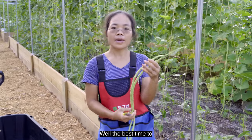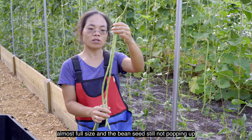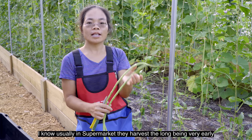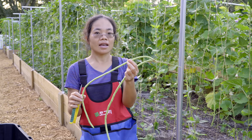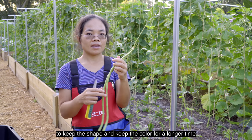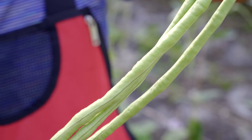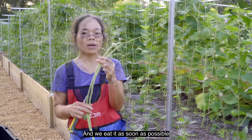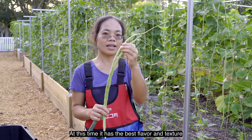The best time to harvest long beans is when they grow almost full size and the bean seed is still not popping up. If you squeeze the bean a little bit, it's still hard. In supermarkets, they harvest long beans very early — much earlier than this — so they always look very skinny. They do that because they need the bean to keep its shape and color for longer, from harvest through transportation to storage, probably a couple weeks before you can buy them. But for us, we harvest the bean fresh and eat it as soon as possible. So it's better to harvest when it grows bigger like this — at this time it has the best flavor and texture.